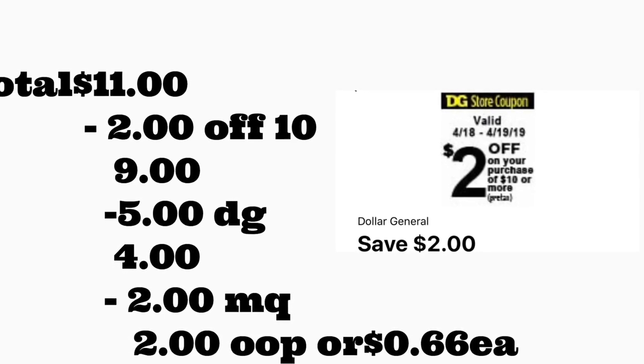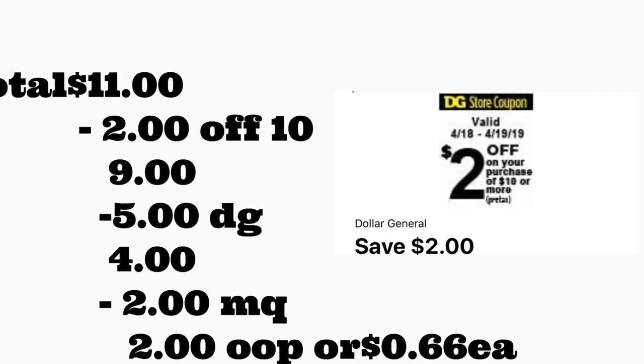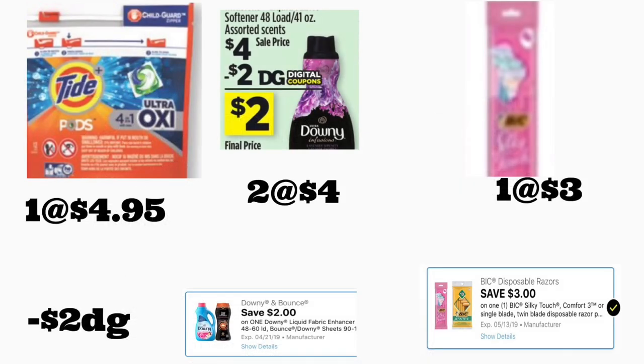Remember, you could also get the BIG Sensitive razor and you'll pay less out of pocket for this scenario if you find it at your Dollar General store.